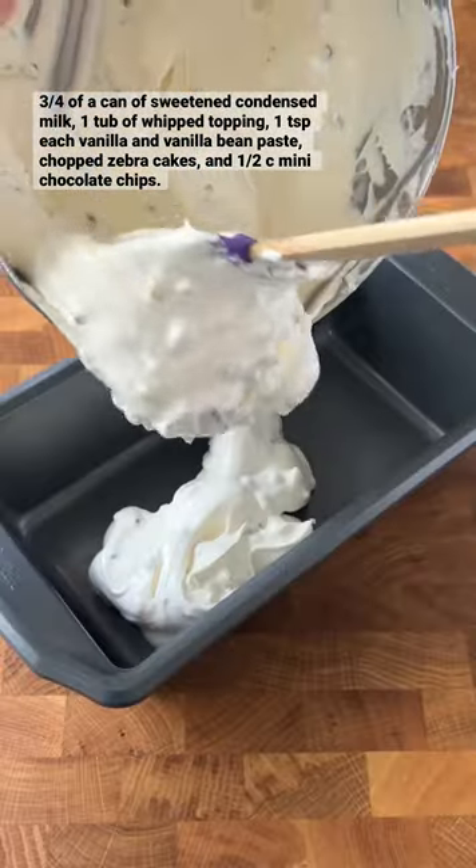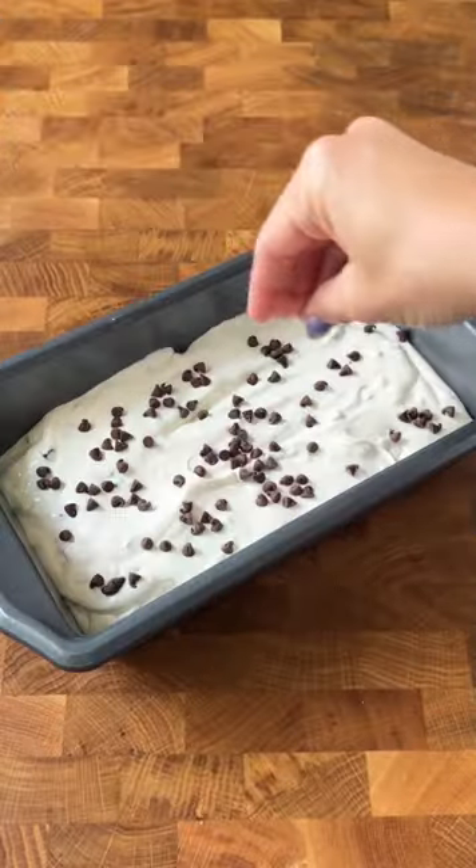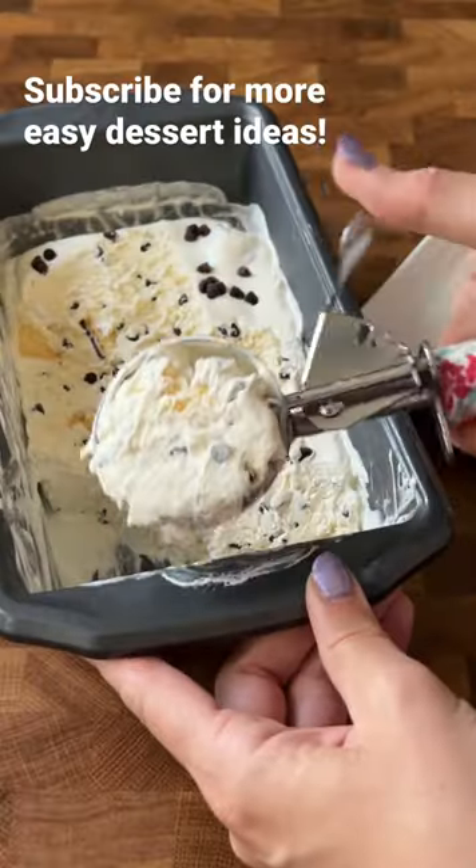I listed all the ingredients above, spread it into a loaf pan, let it sit in the freezer overnight, and I found these cute little waffle bowls to serve it in.